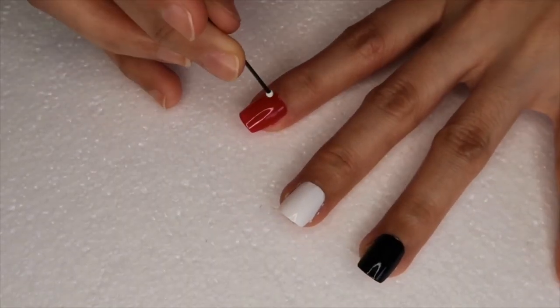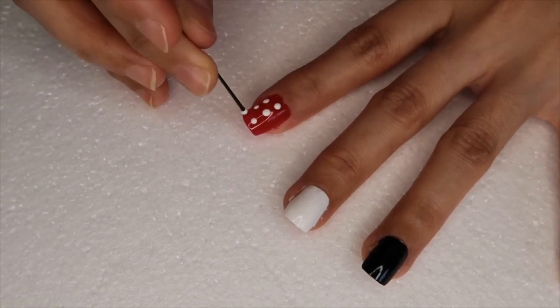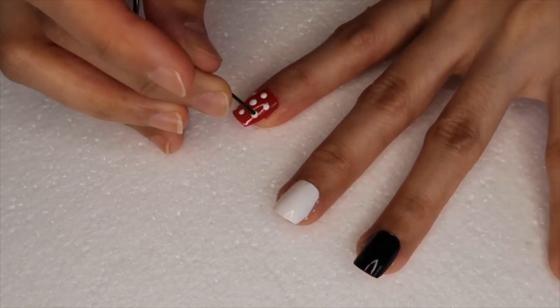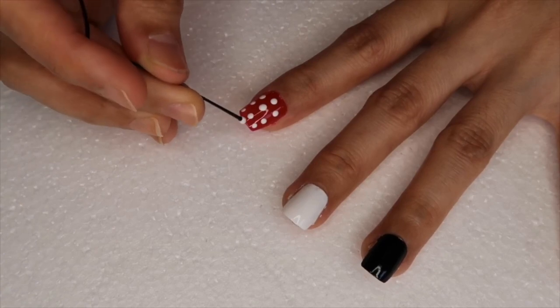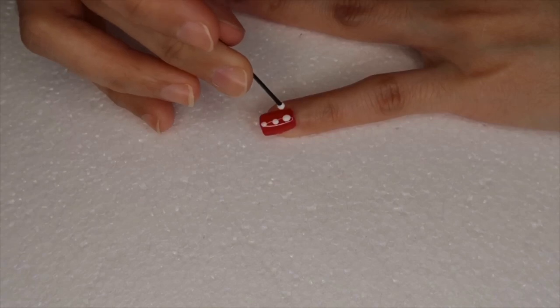Then over my red nail I'm going to do white polka dots just like Minnie's dress. I'm using a bobby pin and applying the dots on it. You can also use a dotting tool, but for now I'm using a bobby pin for easy access.